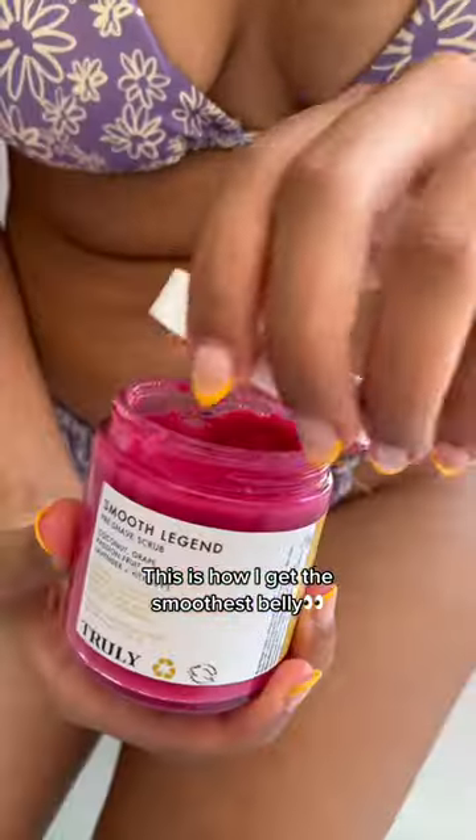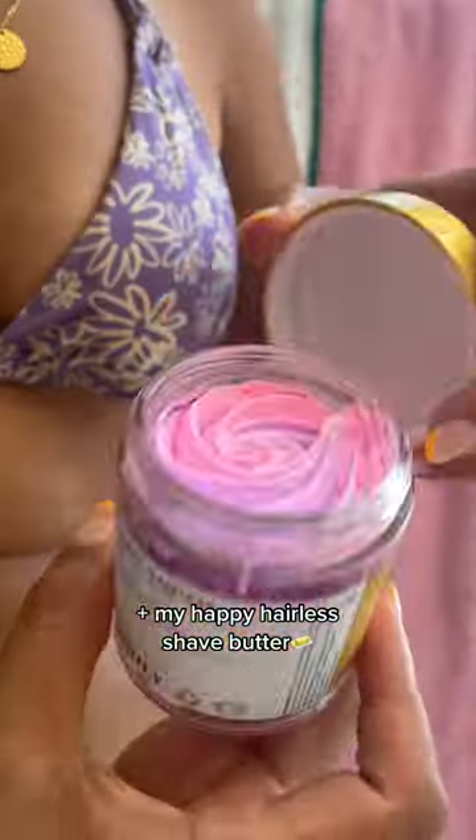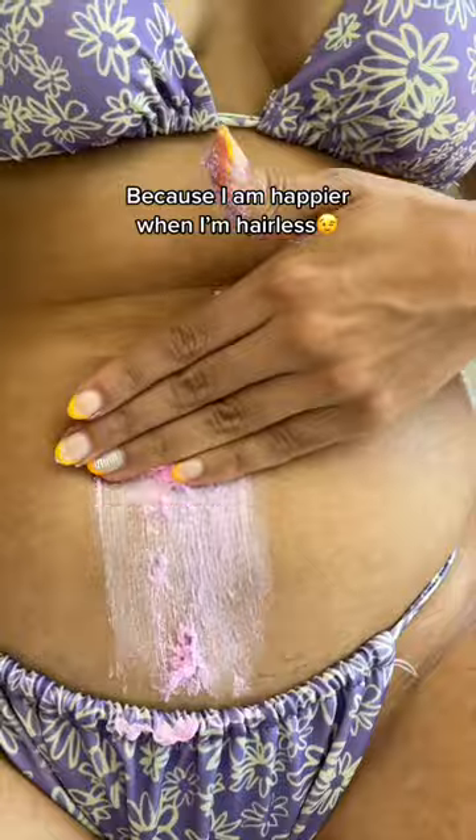How I shave my very hairy happy trail — this is how I get the smoothest belly out there. I prepped with my smooth legend scrub to prevent ingrowns, then I go in with a new razor plus my happy hairless shave butter, because I am in fact happier when I'm hairless.